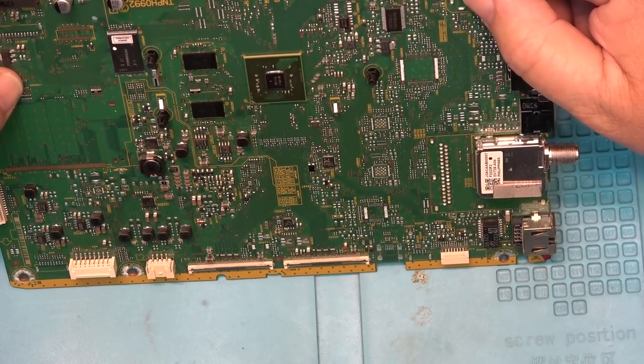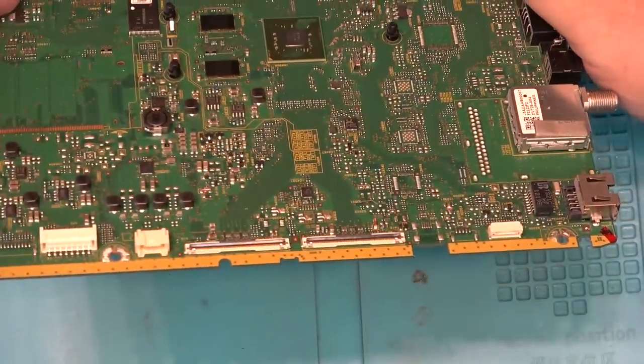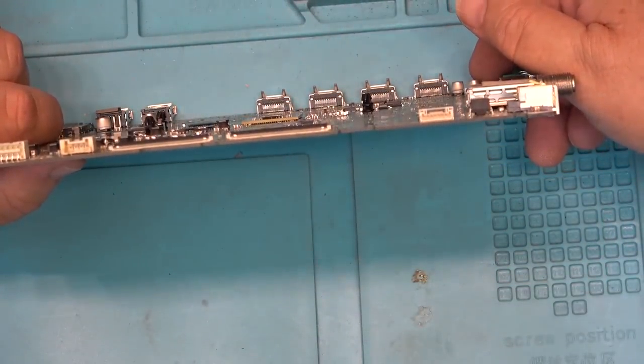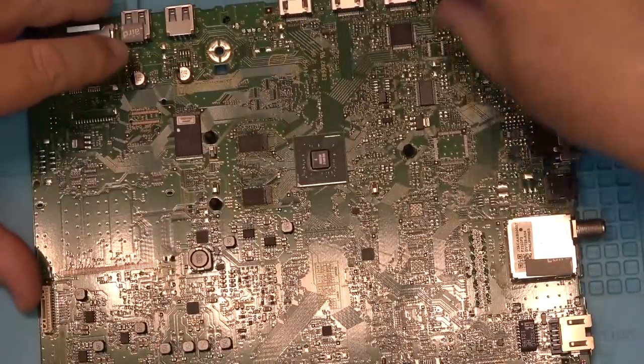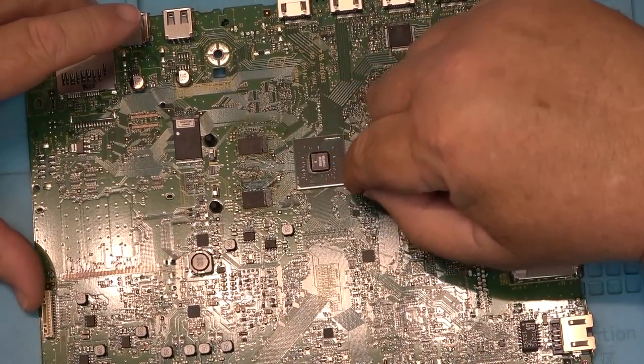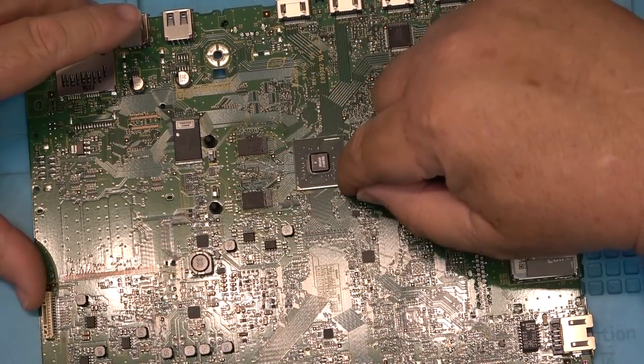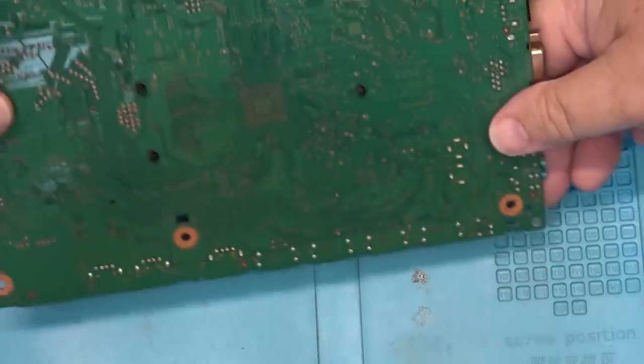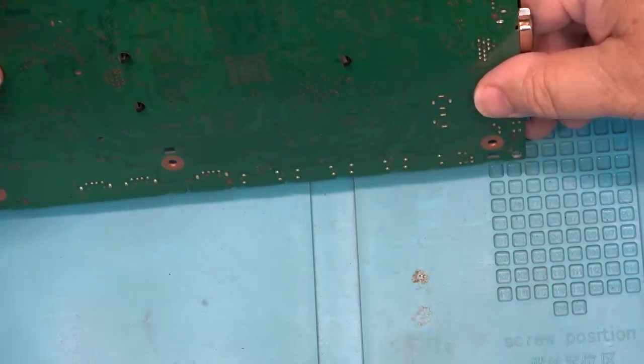Maybe some heat with the heat gun to try to reflow the connections under there — throw some heat on it with my heat gun. I'll do both of these chips but I'm more concerned with this one here — that's the most likely culprit. It may have overheated and broken a connection.